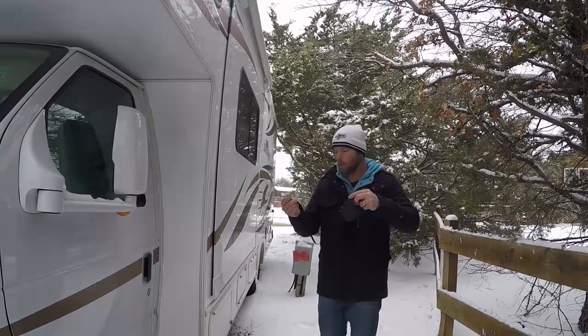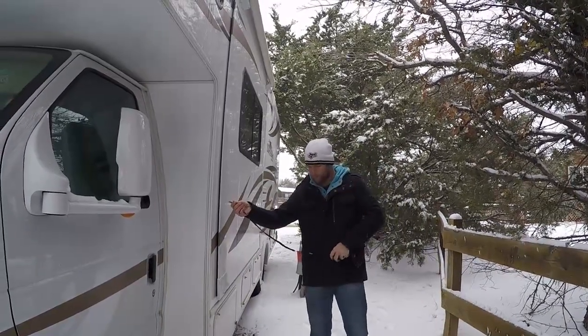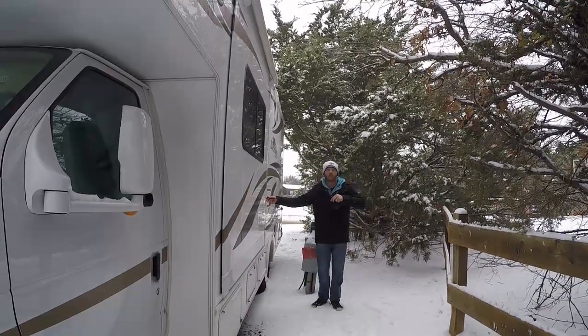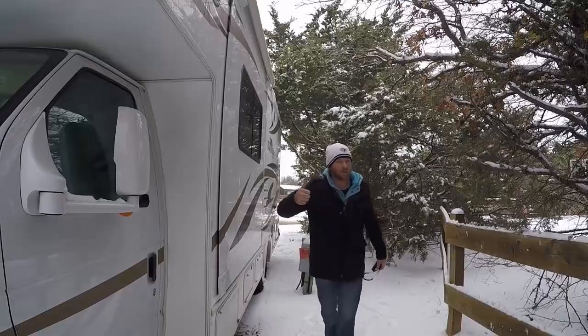What we want to do is just extend the leash out and confirm the tape marking. I know the tape is right here and there's nothing we would hit, so we are good to go to let the pop-out out and expand our living space.